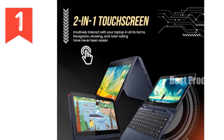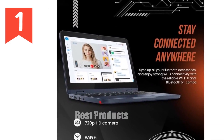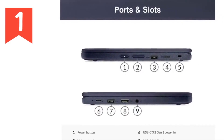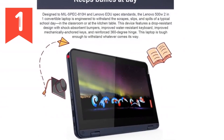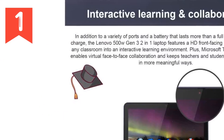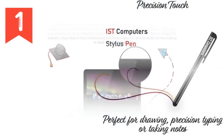First and foremost, the Lenovo 500W is built like a tank. It adheres to MIL-SPEC 810H and Lenovo EDU spec standards, ensuring it can handle the scrapes, slips, and spills that are all too common in a school setting. From its drop-resistant design featuring shock-absorbent bumpers to its water-resistant keyboard that can handle up to 360 milliliters of liquid, this laptop is crafted to endure. Its keys are mechanically anchored, and it boasts a reinforced 360-degree hinge, making it robust enough for any challenge a student might throw at it.